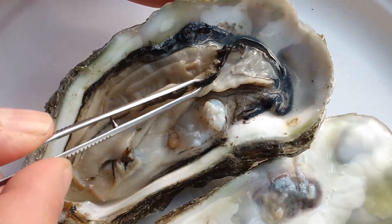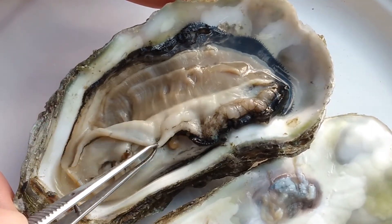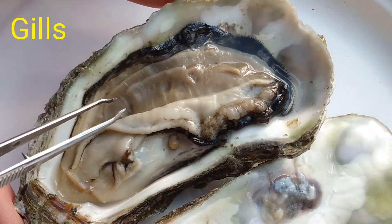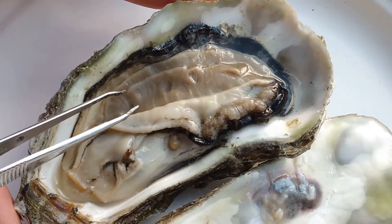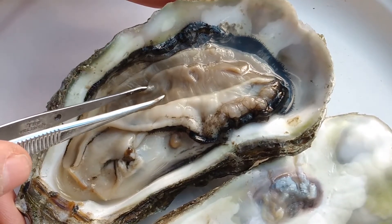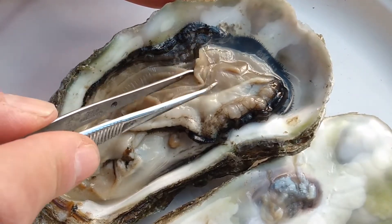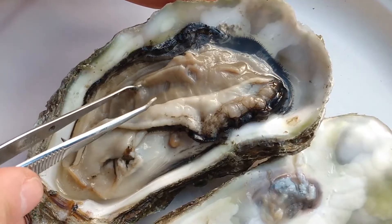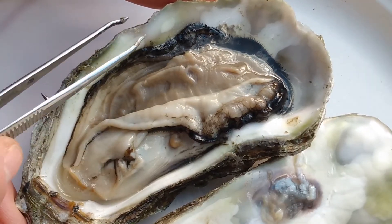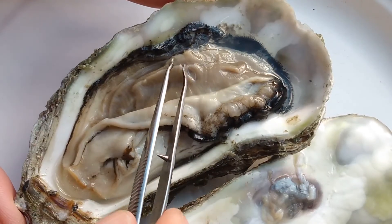If I pull back the mantle, you can see the largest organ of the oyster, and that is the gills. What do gills do in a fish? That's right — they help them breathe, and the same thing is true for the oyster. There are four layers of these gills. They also have tiny beating hairs on them called cilia, and they can move water over the gills and send food all the way down to the mouth.